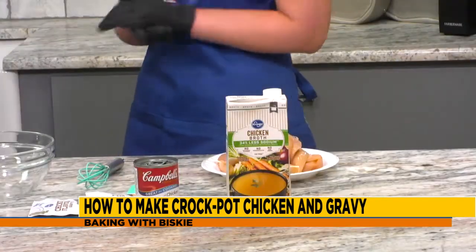Is crock pot season year-round or is it a seasonal thing? It is a way of life — it's year-round at the Duncan house. We know this. So today we are going to be making chicken and gravy in the crock pot.